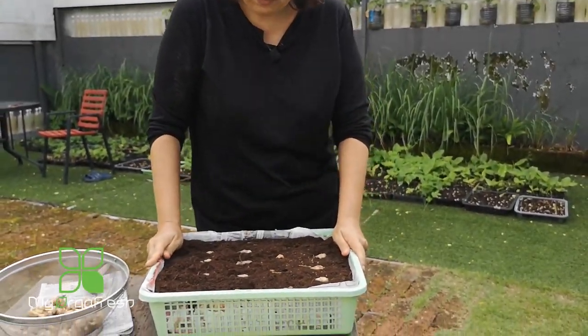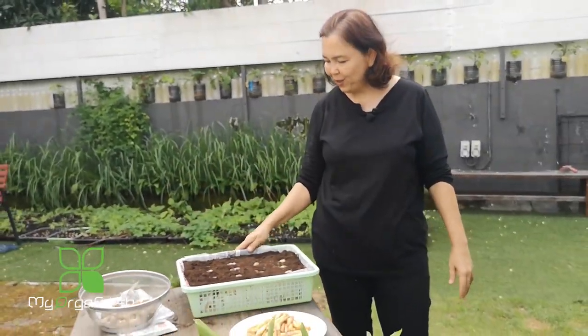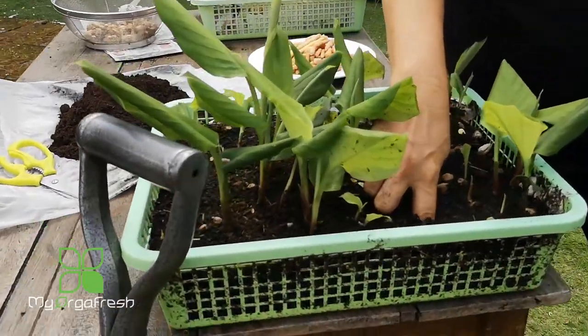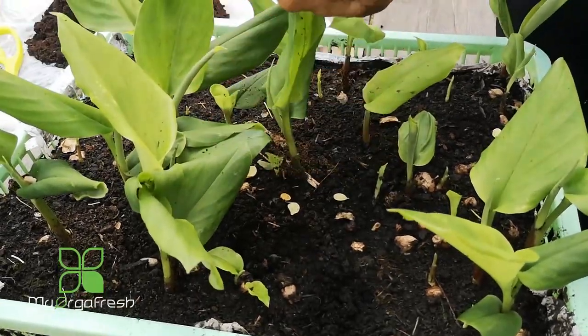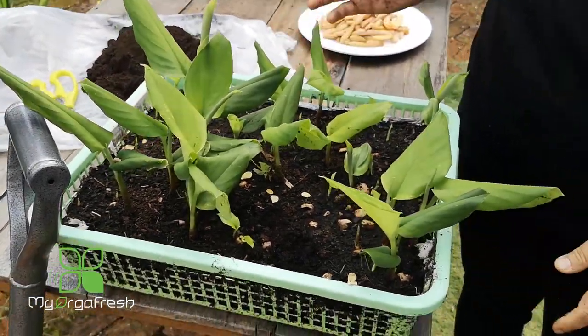Once it's growing at this stage, water it once a day — don't overwater. If there's heavy rain, avoid watering. To check moisture, stick your finger into the peat moss — if it still feels moist, you don't need to water again. Wait until it dries out a bit before watering.